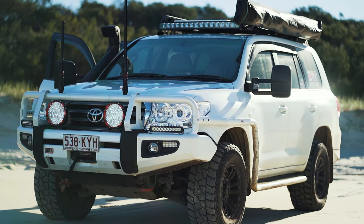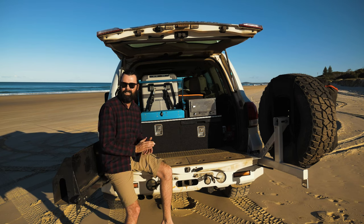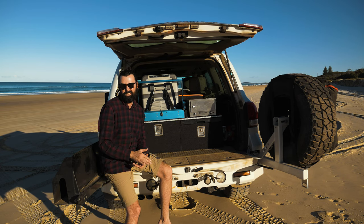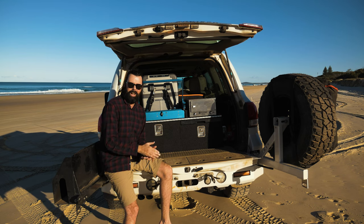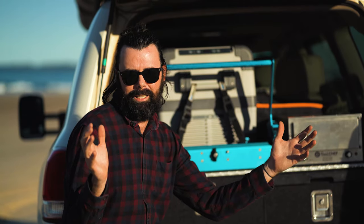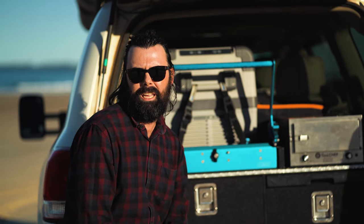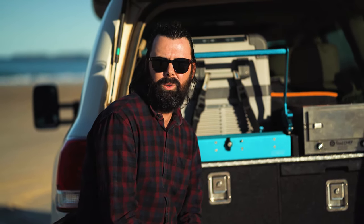We make this setup work for us and it's actually really comfortable when we go away camping. We roll out the awning, set up the swag, cook, eat, and can easily get to anything we need because we know where it all is and it's all organised. It's something I've spent a lot of years working on. When you're young and first go camping there's stuff everywhere in the back of the car, but as you get older you want things to be easier and more efficient — a bag for everything, a spot for everything.